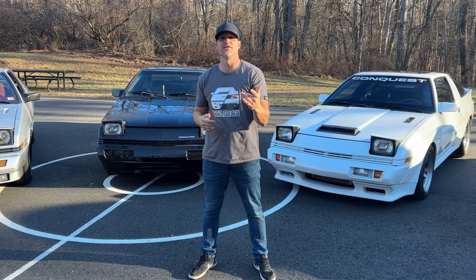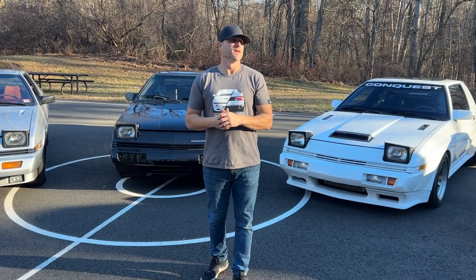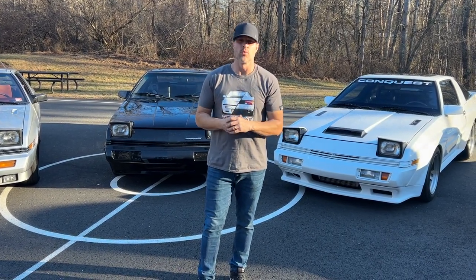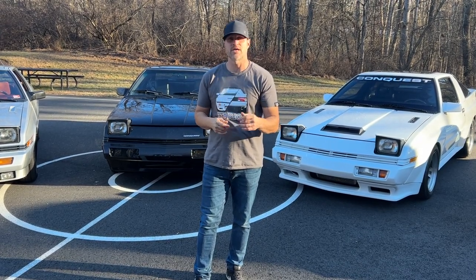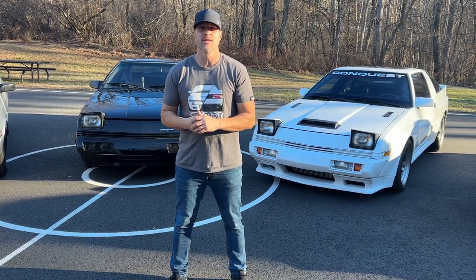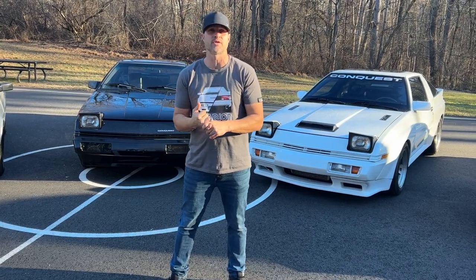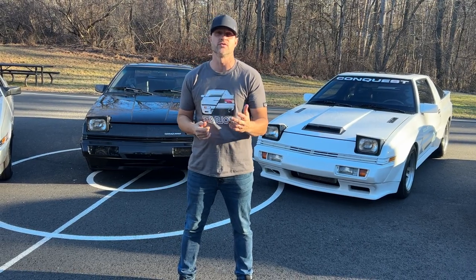Hey guys, how's it going? My name is Steve Sutherland with StarQuestParts.net. You guys probably know me by now. For the last six or seven years, I've been providing most of the country and really worldwide access to Starion and Conquest parts through my website, www.StarQuestParts.net. If you haven't seen it yet, tune in — I'm always changing stuff up. If I don't have it, I can find it. Hit me up if you also have questions about your cars — I'll do the best I can to give you the answer or find it for you.